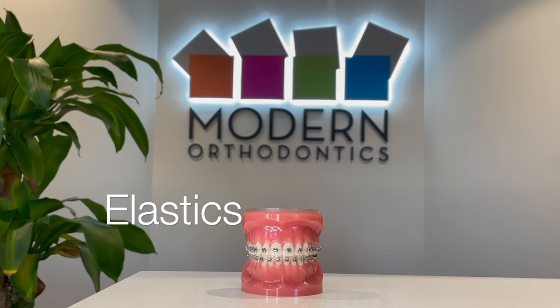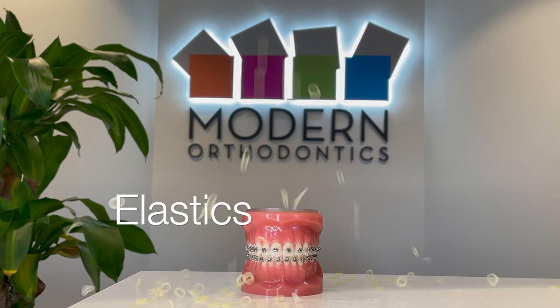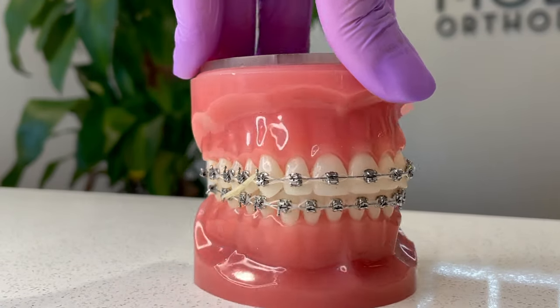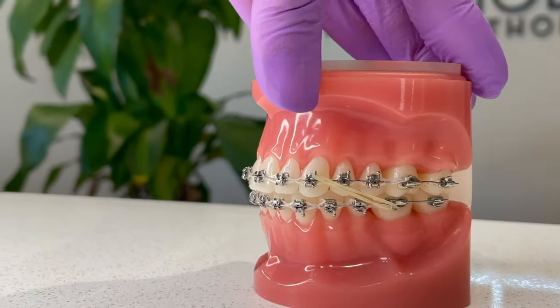Elastics — what are they? These cute little guys are also known as rubber bands and they have the special ability to help correct your bite depending on your condition. They can also close or adjust spaces between your teeth.